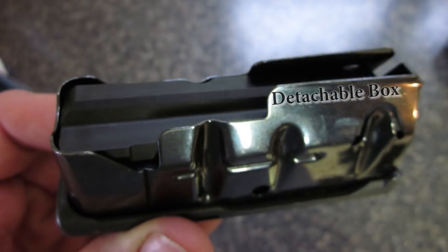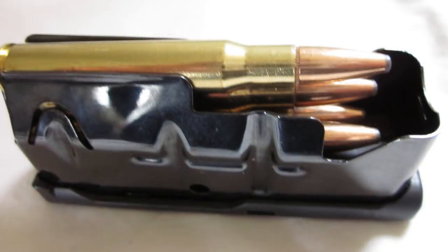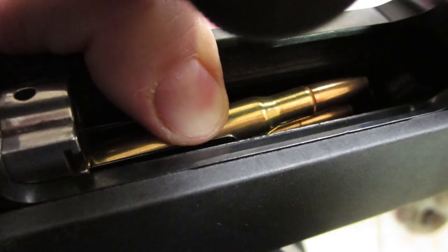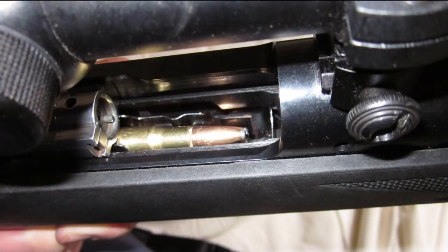I really like the detachable box magazine and prefer it over internal magazines for bolt action rifles. This magazine holds four rounds, plus one in the chamber, making it a five-round rifle. To load five, I load the magazine with four and insert it, then hold down the top cartridge with my thumb while sliding the action forward about halfway — that gives room to insert a fifth round directly into the chamber, close the action, and you're good to go.